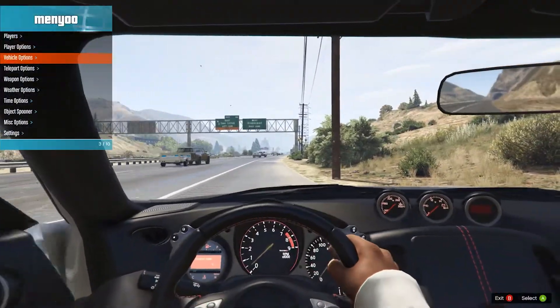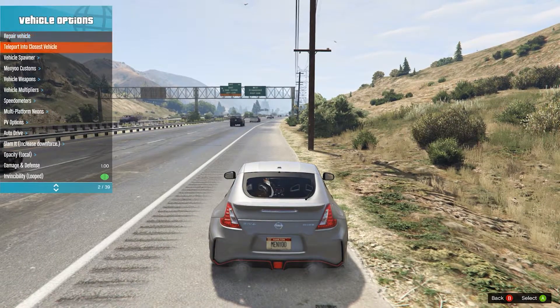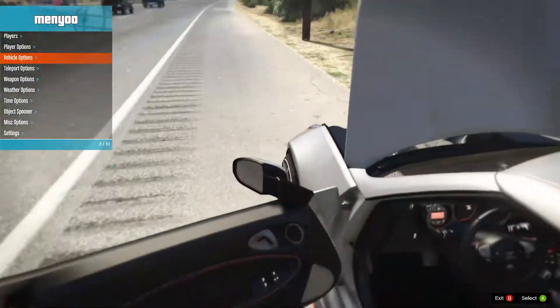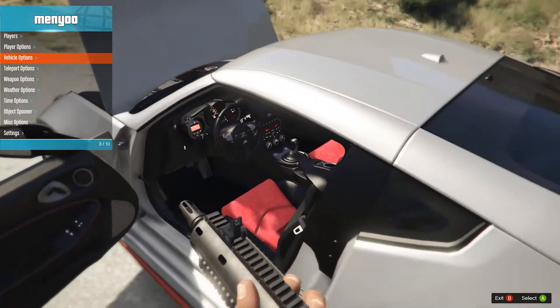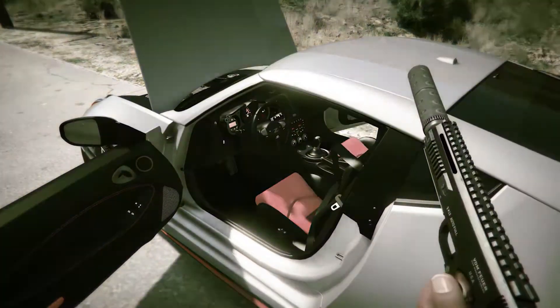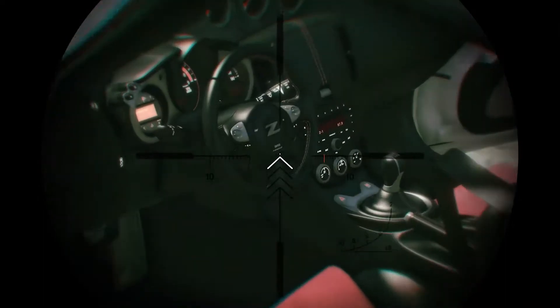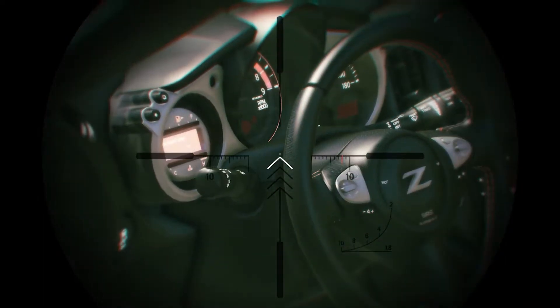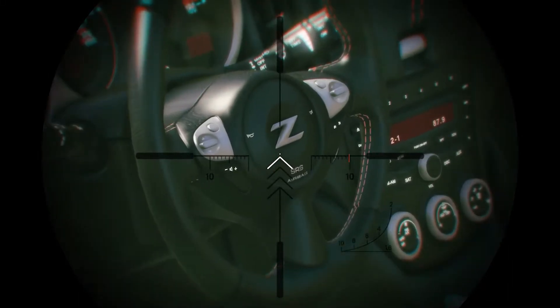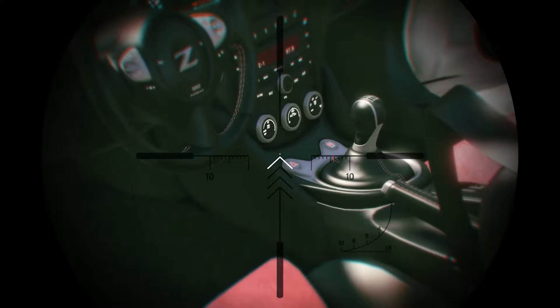Let me pop the hood — I keep saying trunk, I should say hood. I'll pop the hood and show you guys. Also here is a little interior look — it is looking really, really nice. Everything is pretty detailed. You can see all the stitching looks really good, and there's the Z logo in the center of the steering wheel.